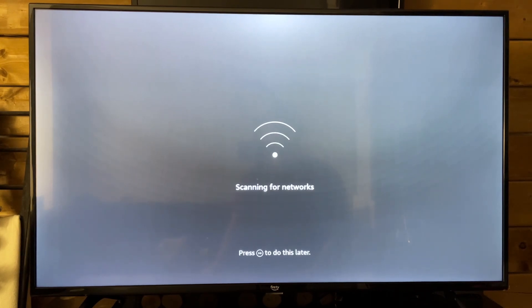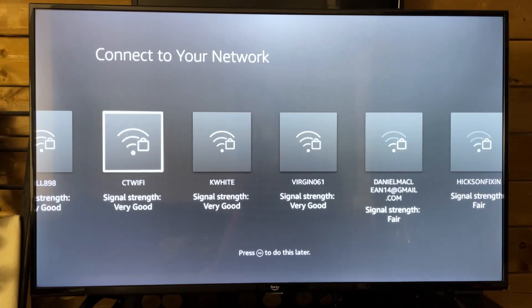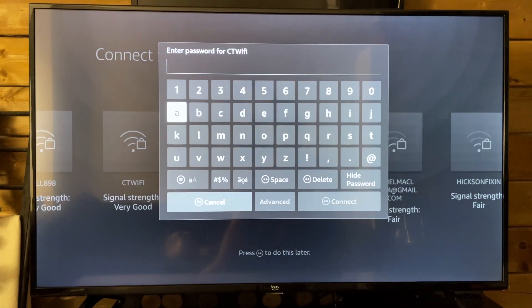Now we're going to be scanning for our Wi-Fi network. If you don't know the name, you can check your router, or if you have a custom name you'll be able to find it here to connect to the network. I'm going to be selecting my Wi-Fi, and once you do that you want to input your sign-in information — so your password — in here.